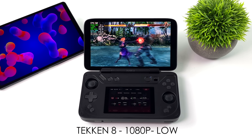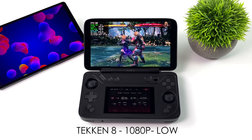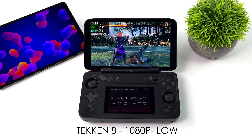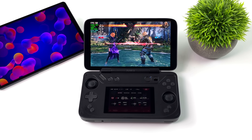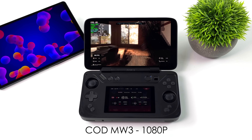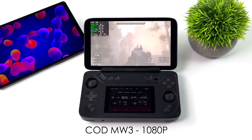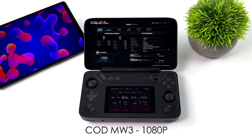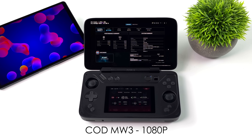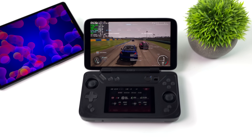First up we've got Tekken 8 — PC version, 1080p, low settings. Not bad at all. I do see a little bit of fluctuation between 60 and 59 FPS at this wattage, but it is definitely playable, and when you go in and tweak some settings you shouldn't have an issue running fighting games. Next up, Call of Duty Modern Warfare 3 — I'm using the built-in benchmark, balanced mode, FSR 3.0 set to performance, 1080p. By the end of the benchmark we had an average of 87 FPS. The game is fully playable and with some tweaking we could lock it at 60 and make it look a little better — we don't really need FSR set to performance here.